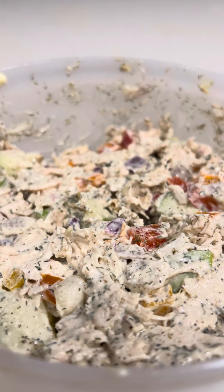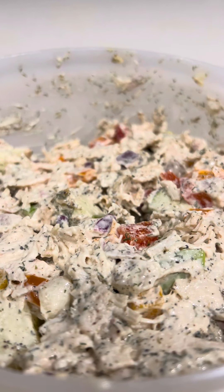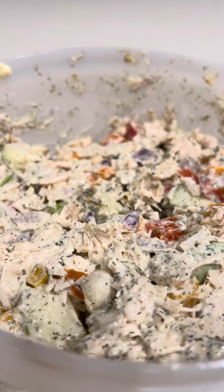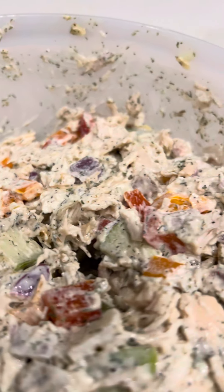This is Costco's rotisserie chicken. I bought it on Sunday and now I have some leftovers. A lot of people wonder what they do when they have rotisserie chicken leftover.